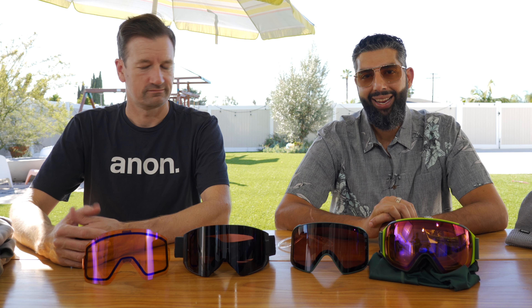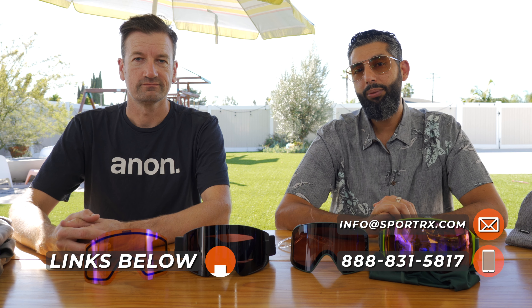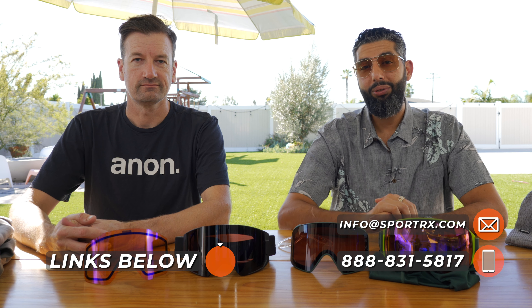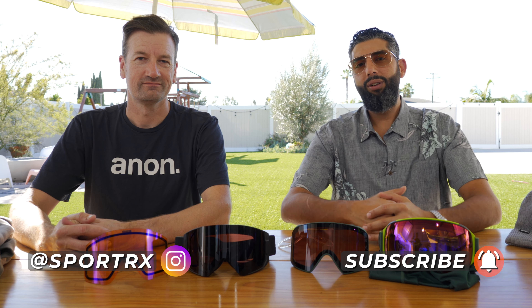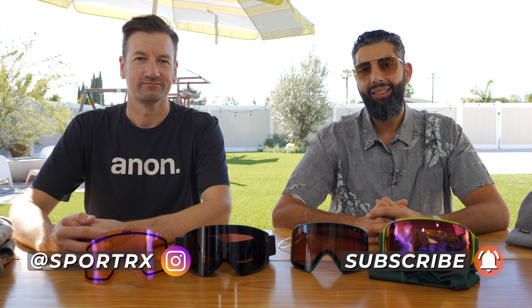If you watch this video and you're still not sure which one's the right one for you, call SportRx. We have real live opticians on the phone — it's not even a call tree, you don't even have to press 2. A nice human picks it up every time. Isn't that cool? And we would love for you to check us out on Instagram as well while you're showing us all that love.